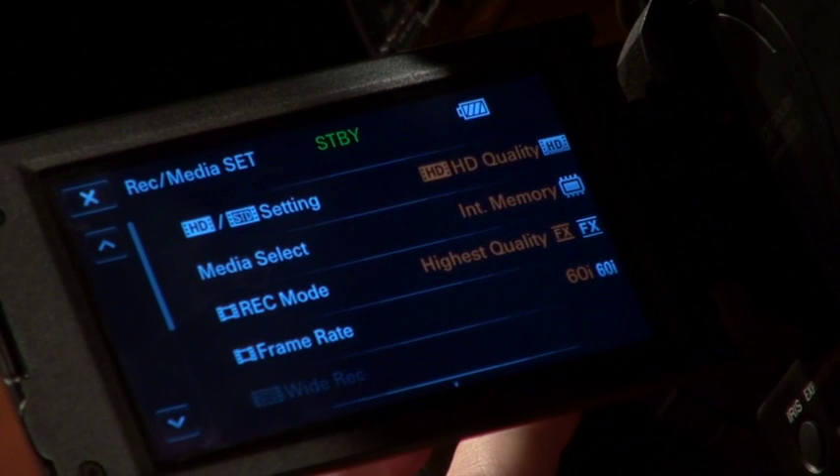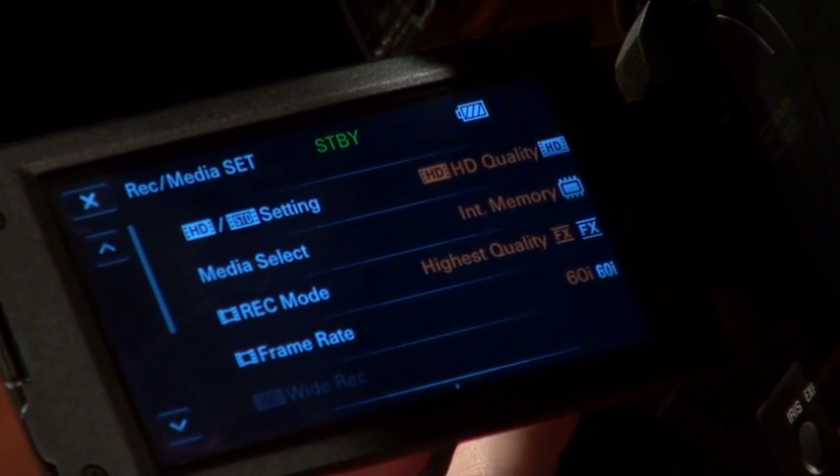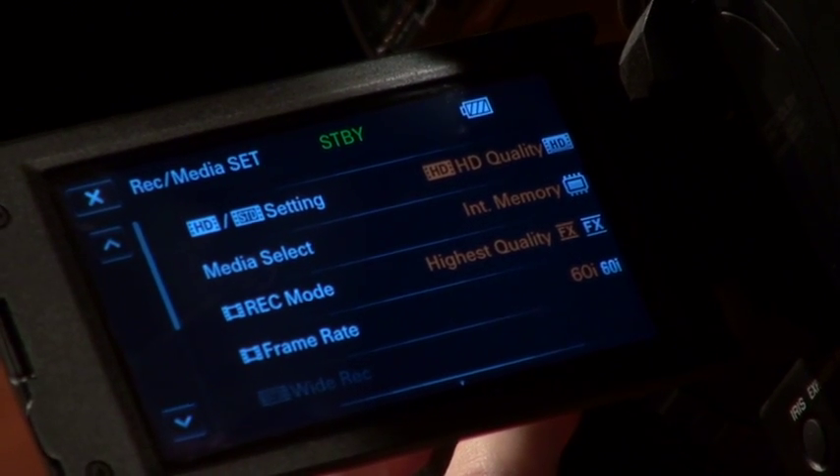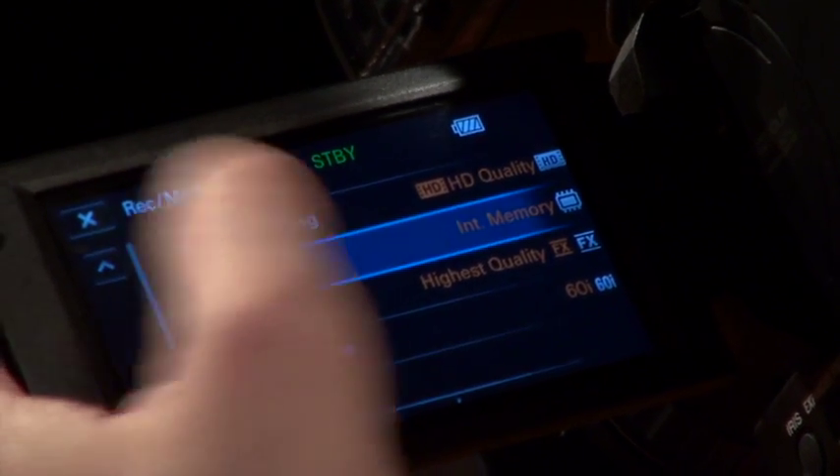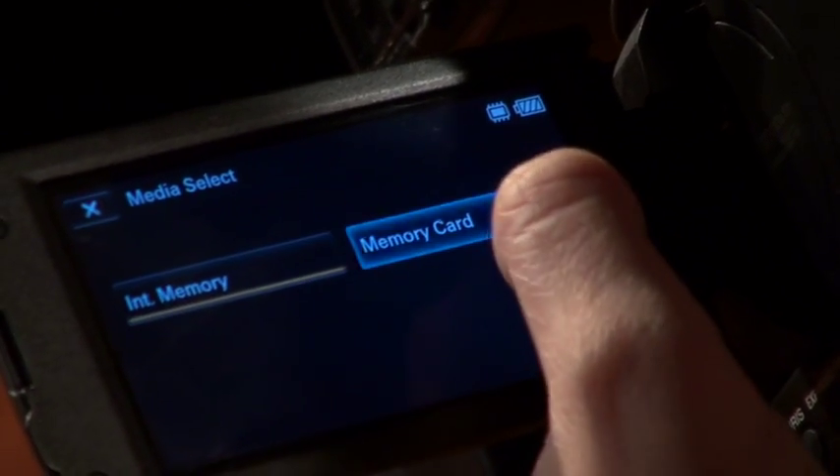The four options are HD/SD, media select, recording mode, and frame rate. Chances are your camera is going to be preset to record to internal memory, so go ahead and push media select, then choose memory card. This allows you to record straight to your SD card.